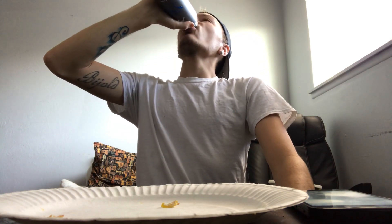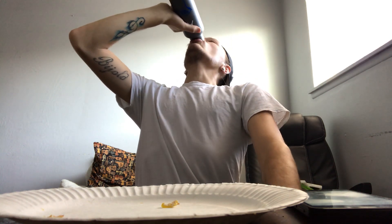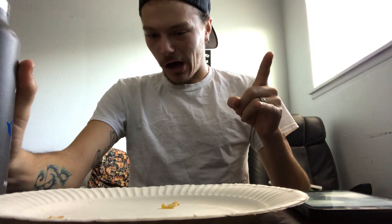Without any further ado, my name is B-Man. This was a three breakfast burrito challenge. Cheers. B-Man signing out. Thank you, thank you.